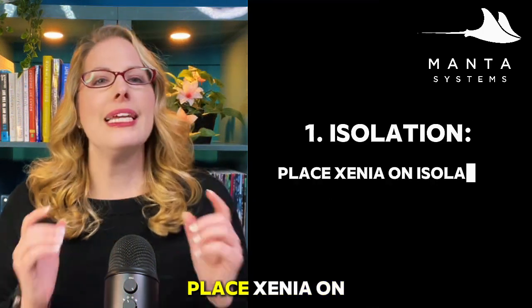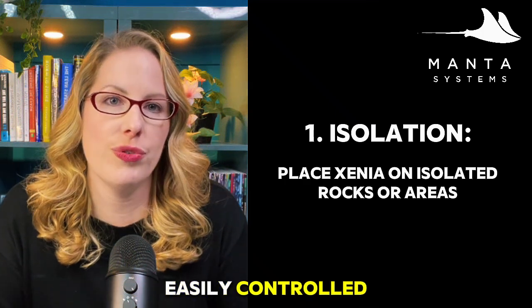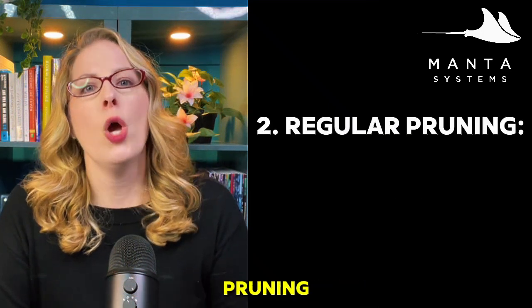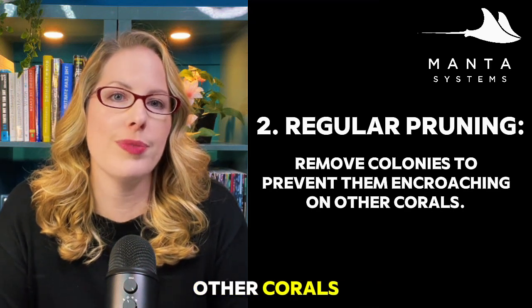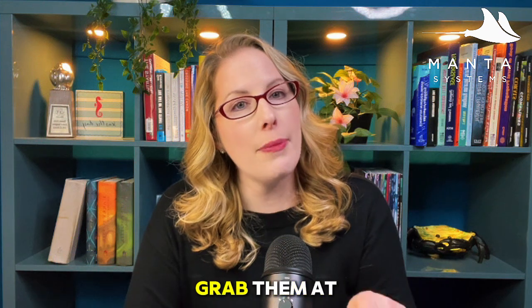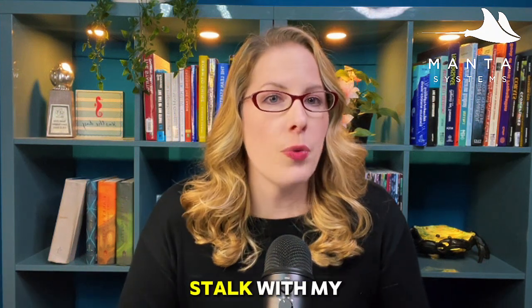First is isolation — place Xenia on an isolated rock or areas where they can be easily controlled. Next up is regular pruning, removing colonies as needed to prevent them from encroaching on other corals. Whenever I need to remove Xenia, I just firmly grab them at the stalk and try to peel them off as gently as possible. Sometimes I can get under their stalk with my nail and gently pry them up from the rock.